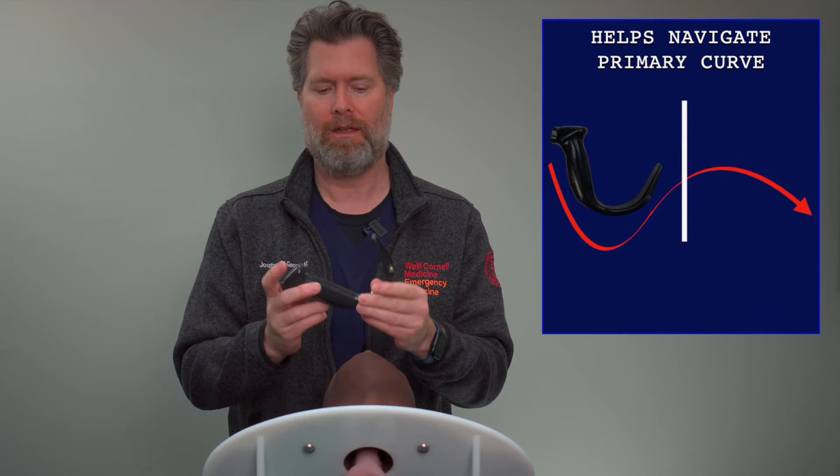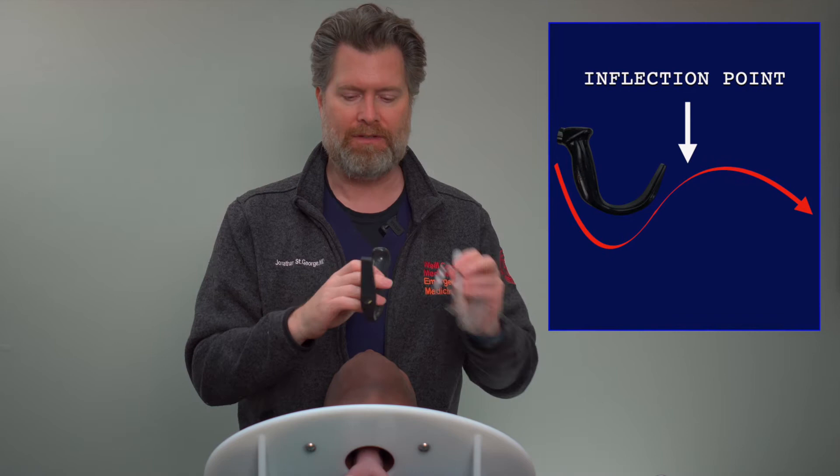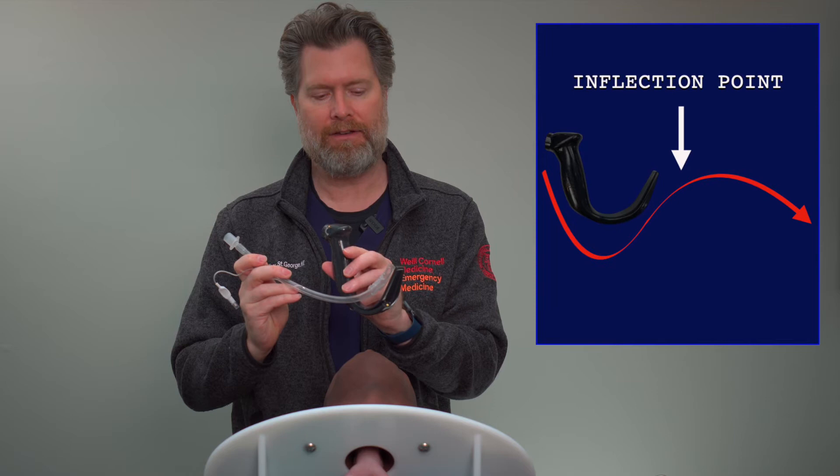The challenge with the hyperangulated blade is not navigating that primary curve of the patient's oropharynx to the trachea, but when you get to the inflection point of the trachea, and the trachea starts to curve downward. What happens is, when this tube comes up, it's now hitting the anterior trachea, and you're going to have to soften it or rotate it to be able to pass it into place.